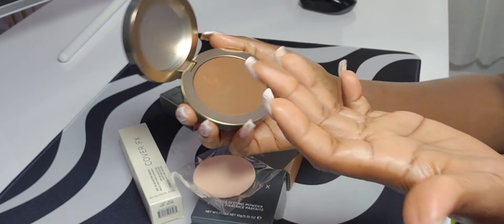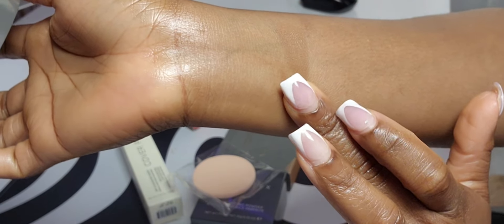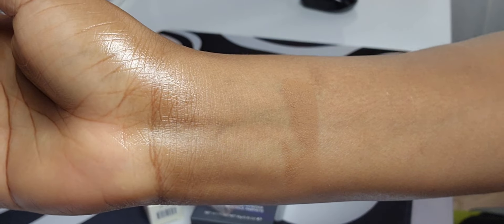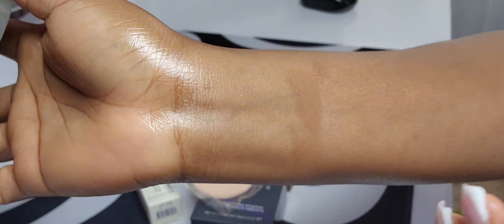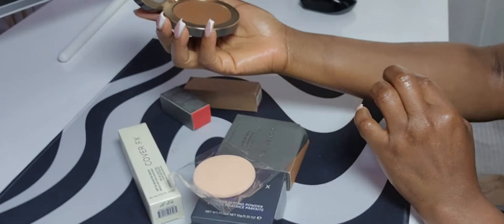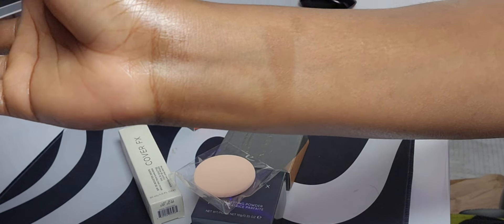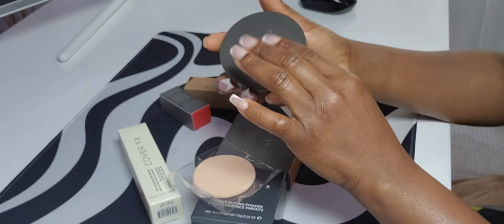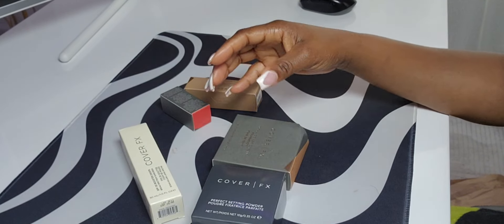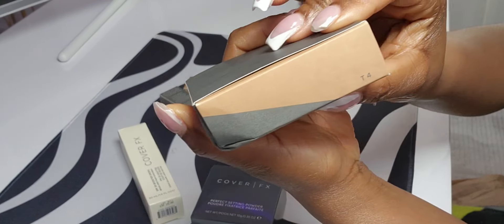I like how it feels. It really feels like skin — it's not too heavy. I think I can still work with this. This is what shade D1 looks like. Now let's go for the other one, shade T4.